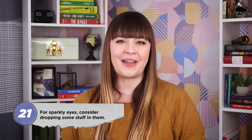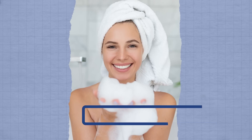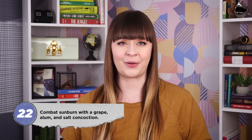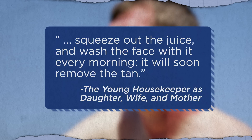Wondering how to make your eyes sparkle enough to merit that compliment? 19th century women dropped everything from perfume to citrus juice in their eyes. Belladonna was also common, which optometrists actually still use today in drops that make patients' pupils dilate—though ingesting just a couple of berries is enough to kill a child, and even a small amount could make you hallucinate or put you in a coma. Barkham Burroughs recommended a somewhat safer hack for sparkling eyes in his 1889 Encyclopedia: dash soap suds into them. To fade a tan, courtesy of The Young Housekeeper as Daughter, Wife and Mother: soak unripe grapes in water, add alum and salt, wrap in paper, roast in hot ashes, squeeze out the juice, and wash your face with it every morning.